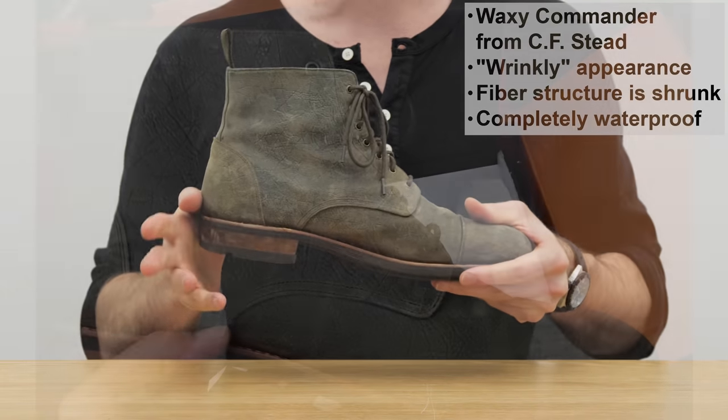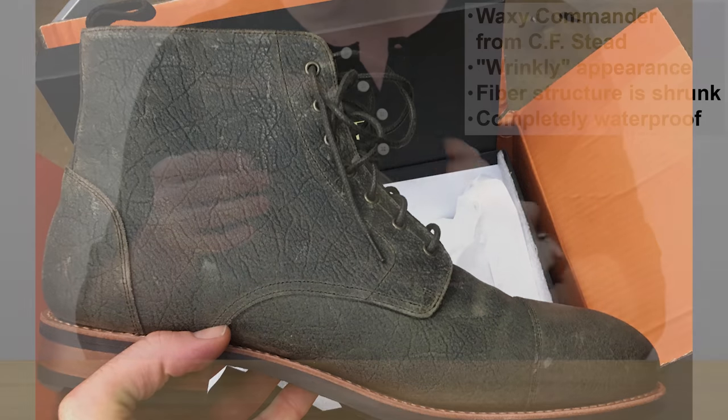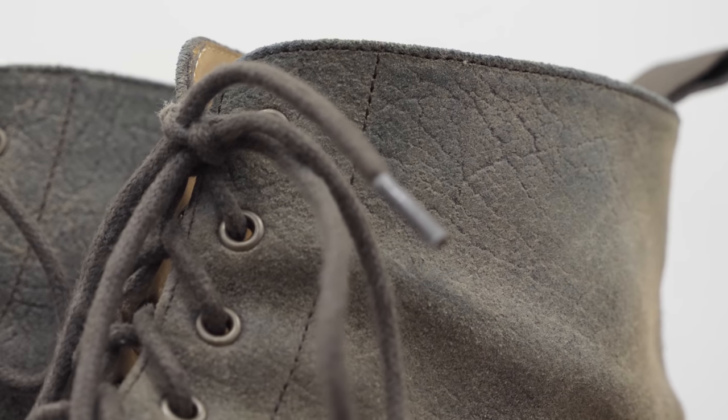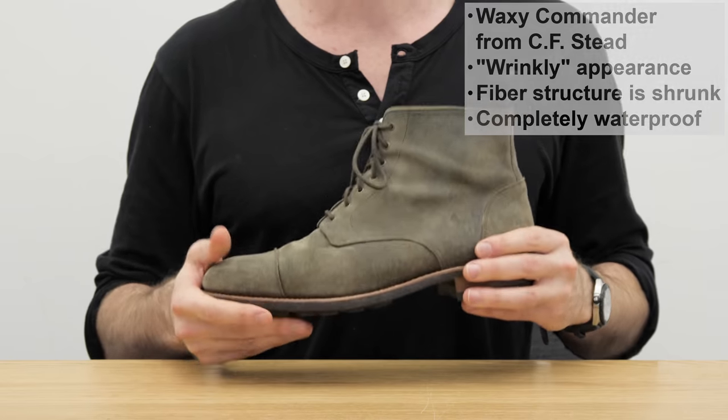When it came in the mail it looked more like this, but after wearing them for a few weeks it's gotten softer and more nappy, looking a little more like regular suede boots, though it does have a few wrinkles. The tight fiber structure is meant to prevent any opening or stretching over the toe, and it's waxed in a way that makes it completely waterproof, which is a nice bonus.